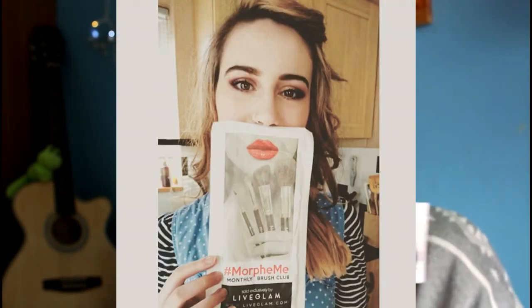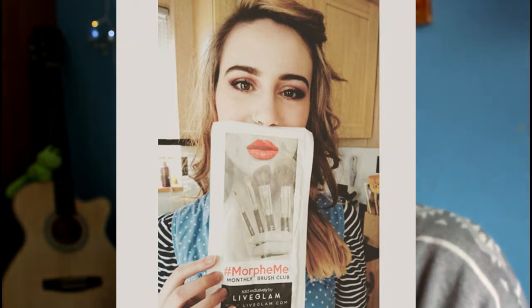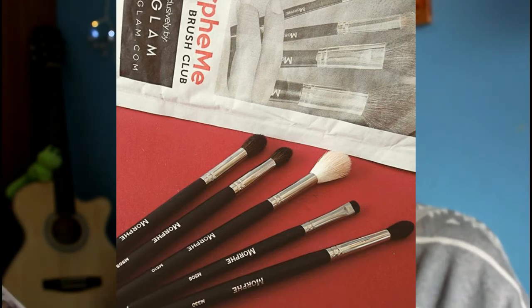The first thing that comes out is this card. Basically, it's just telling you that if you put a picture of your brushes on Instagram, you could win a free brush, which I do every single month. I hashtag MorpheMeAndLiveGlam on Instagram. One of my brush sets even got featured on the Morphe Instagram page, which is really exciting.